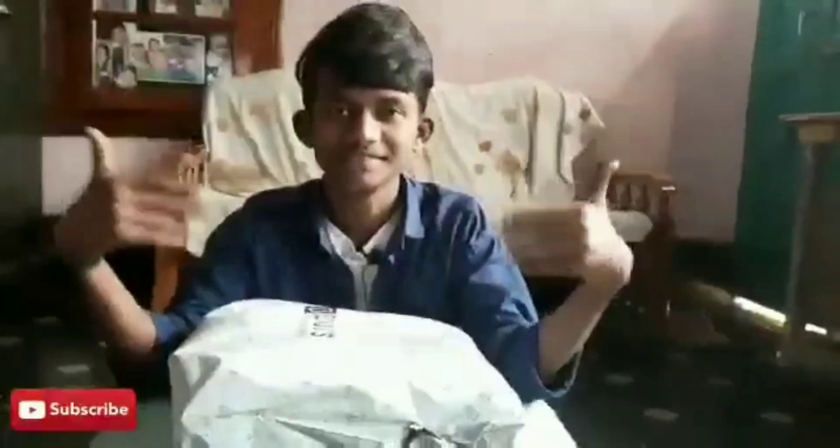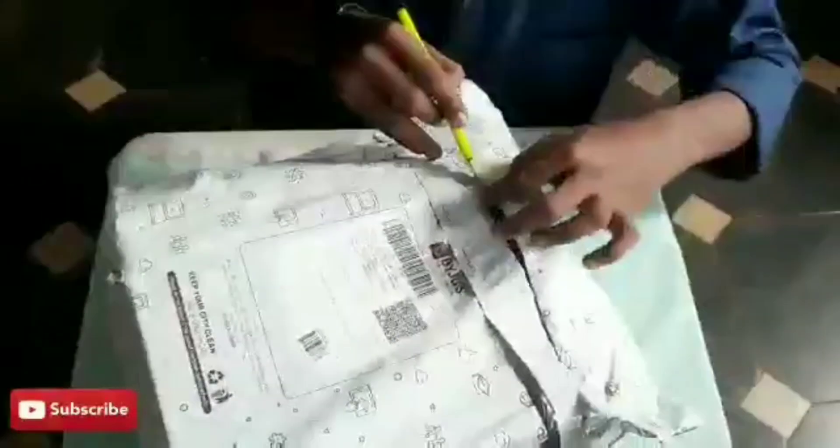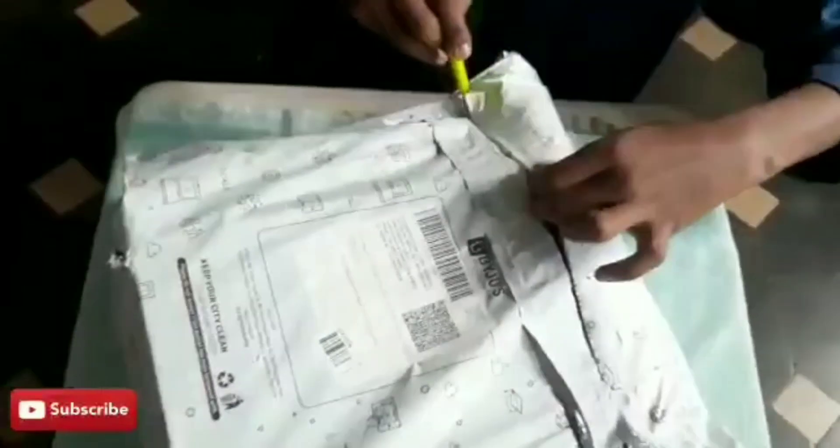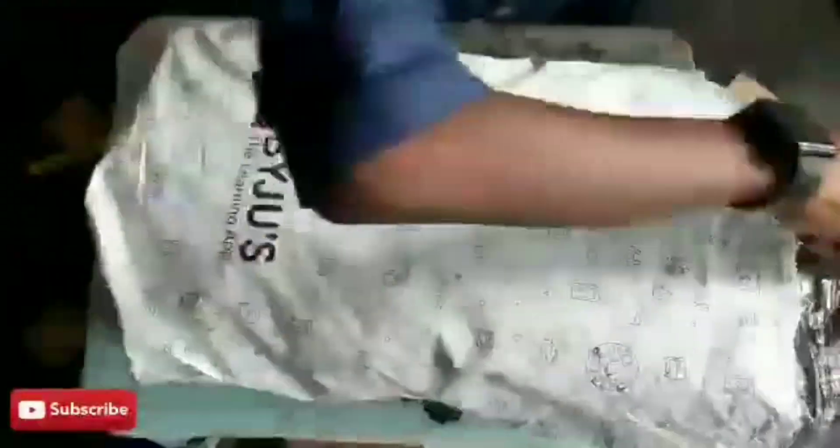I just got the premium kit today. I'm going to unbox and review the kit. Come on, let's open it — you get a nice bag, see the Bygis bag!